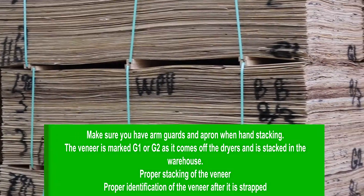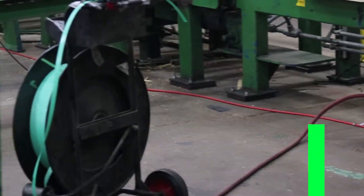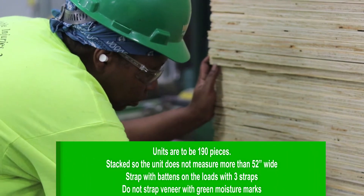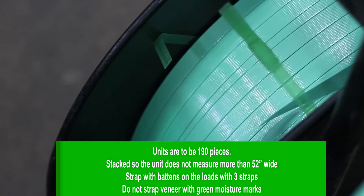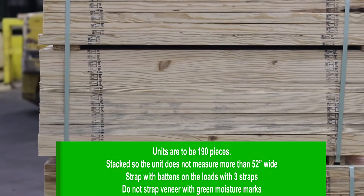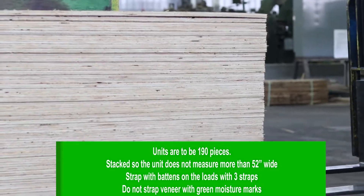Properly stacking of veneer. Proper identification of the veneer after it is strapped. Units are to be 190 pieces, stacked so the unit does not measure more than 52 inches wide. Strap with battens on the load with three straps. Do not strap veneer with green moist marks.